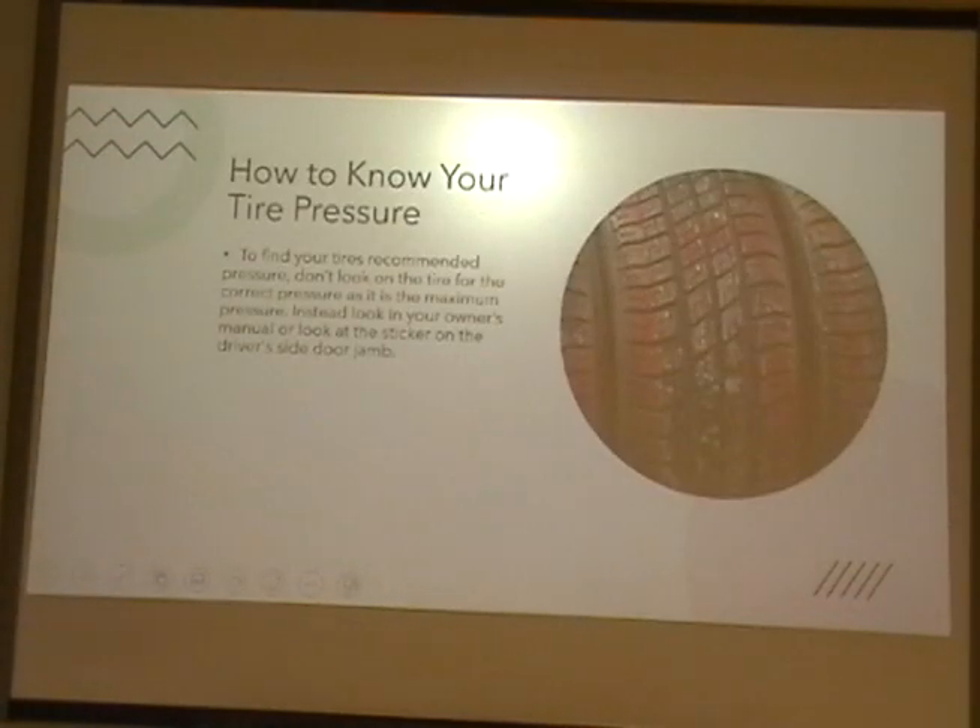How to know your tire pressure. As mentioned before, you look on the sticker on the driver's side of the window, not the tire, because that is the maximum. And that was my presentation on how to check tire pressure. Thank you.